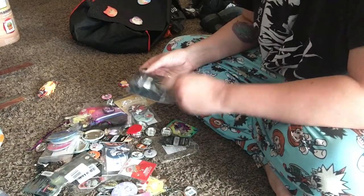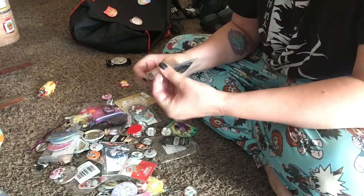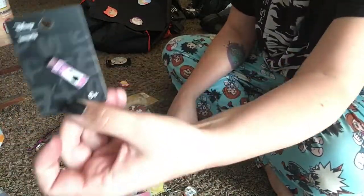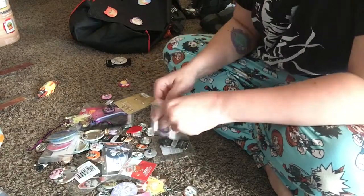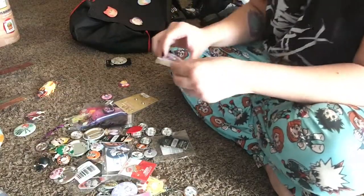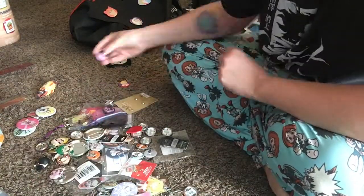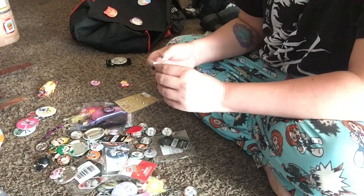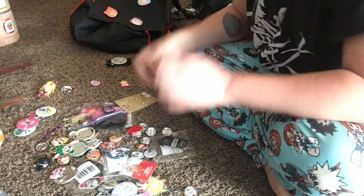Starting now is my own process. I usually separate the pins, buttons, key chains, etc. into piles based on TV show rather than character, because I feel like that works out better for how I like my ita bags. You can do this for specific characters like everyone usually does, or I do have a couple, but today I wanted to do a series specifically.